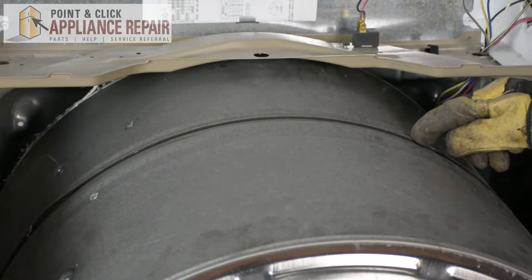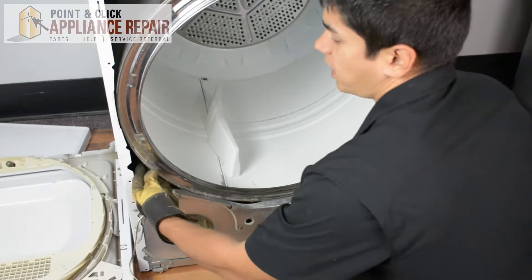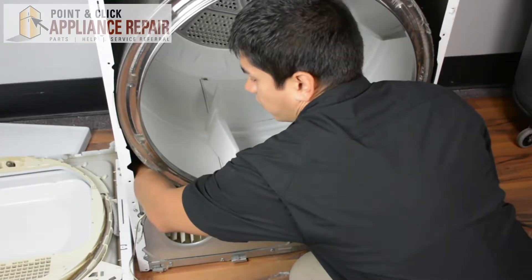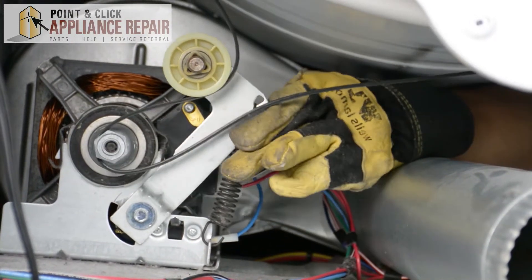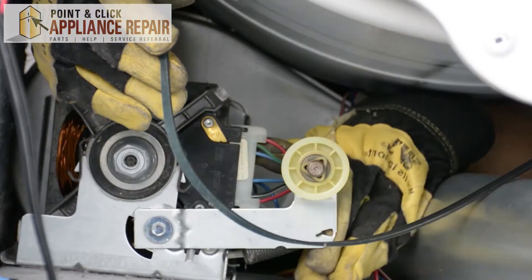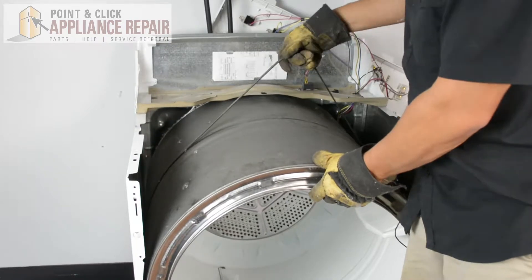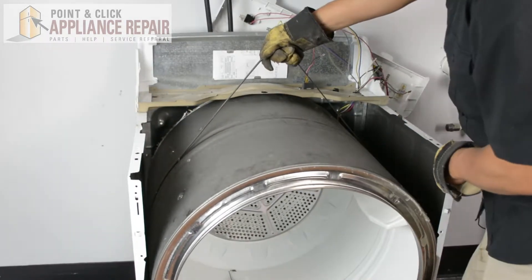Right on top of the drum here we've got this piece which is our belt. In order to get it off, I'm going to reach inside of our dryer here and get my arm in that little hole. We're going to have to push up on the lever to release the tension, reach in with our other hand, and now we can just take that right off. Now that we've removed the belt from the pulley, we can lift up on the belt, which will help us pick up the drum.